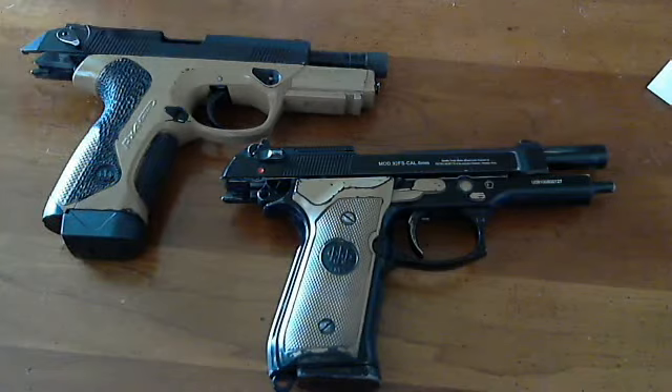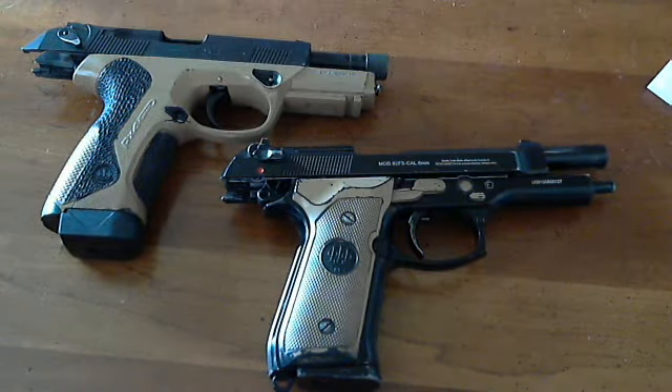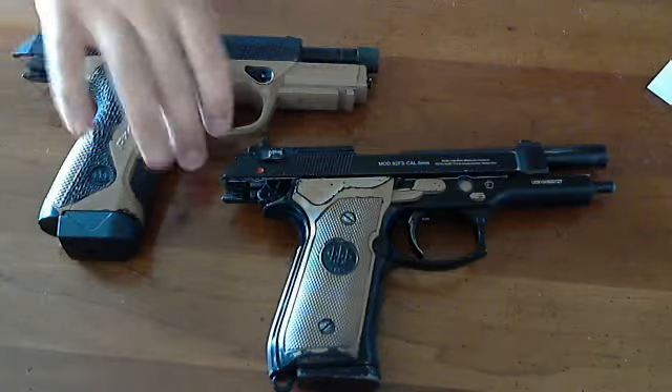I should be getting the Glock in the mail this week. I thought since this one's kind of tricked out — it's got the extended bumper and a threaded barrel — I should make it look a little more stock, as opposed to being all tricked out. So I'll put that to the side.